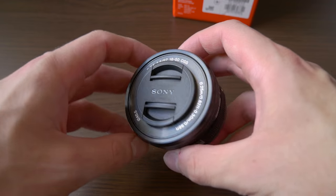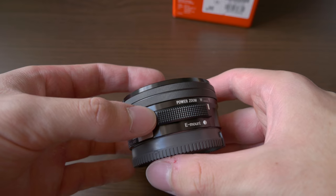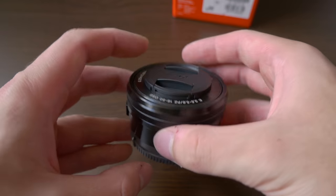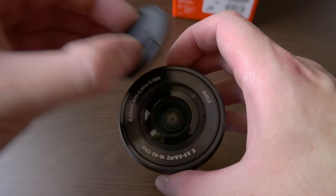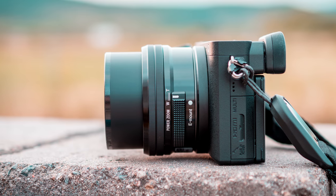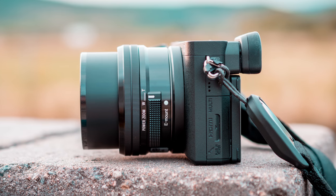It is very small and light. It is stabilized. The ratio between size and focal range is great. It is cheap — I bought mine for around 122 euros new — and in combination with the a6500 or a6300 it makes for a great package for traveling and casual shooting.